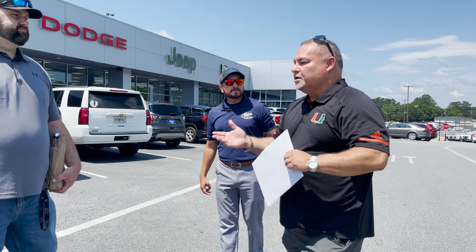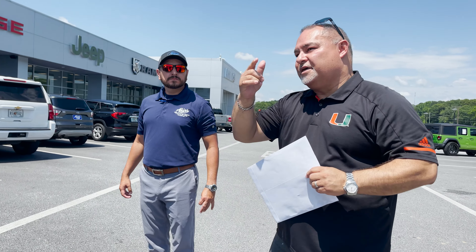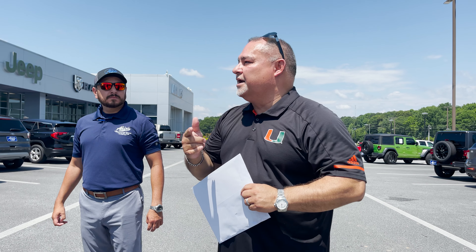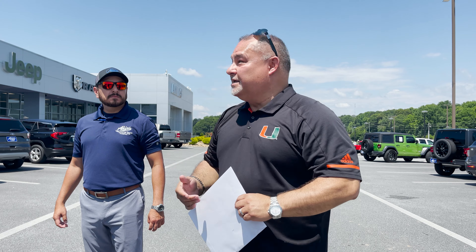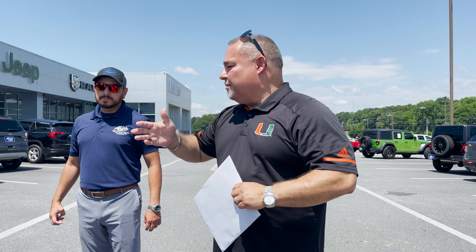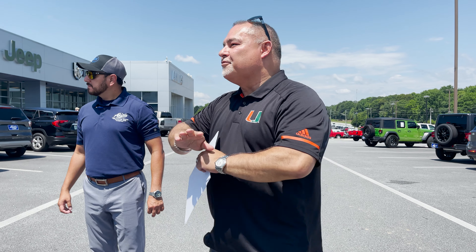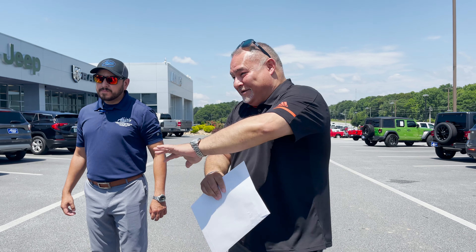What you guys have here, man, it's a one-stop shop. Because I started thinking, man, if I got to do this outside down in Miami, it's going to be expensive as hell. And I'm going to have to be taking her to work to drop off the truck. Everything was done here. I didn't get to do that.